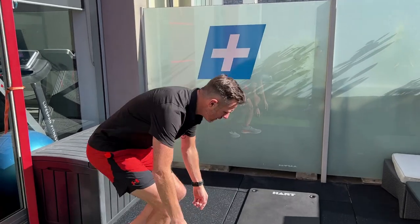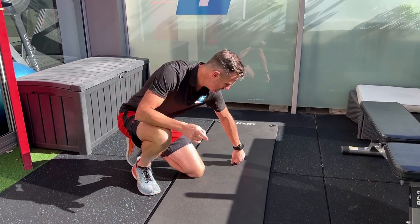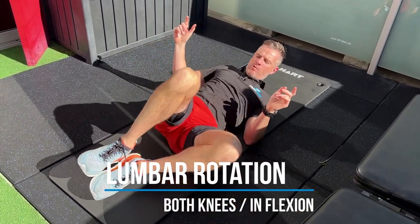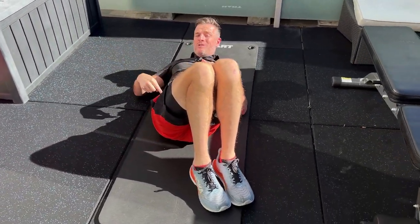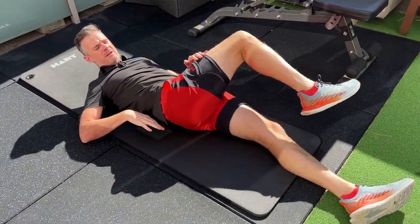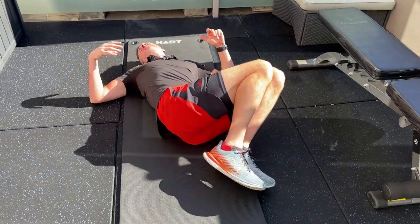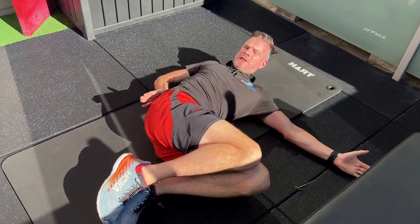The first thing to work on if you're struggling with flexion is rotation — that is the key. From lying on your back, instead of just rotating your legs over, shuffle your feet over first. When you rotate like this you're staying in neutral extension, but if you rotate your feet over and then move both legs slowly over, you've got to keep both arms down and let the legs go over.